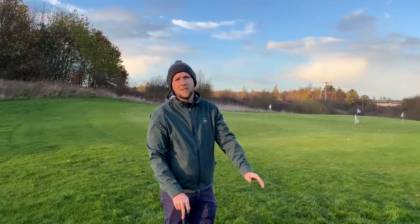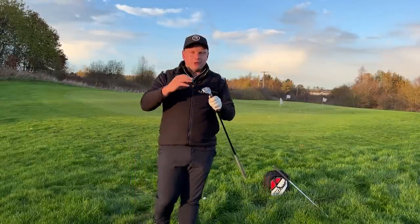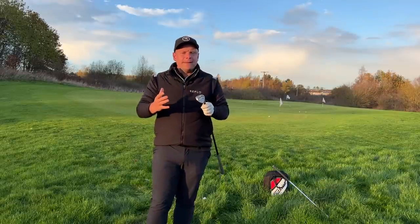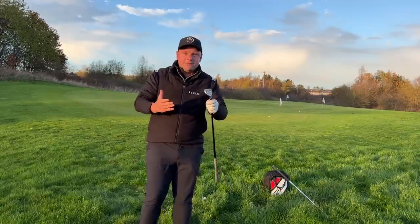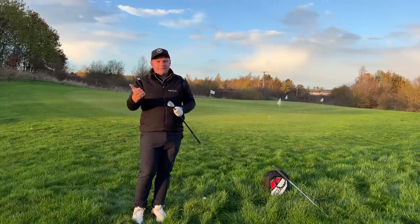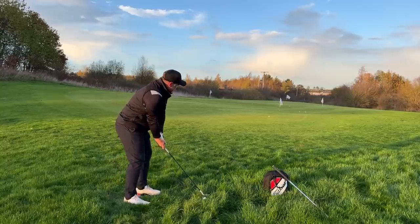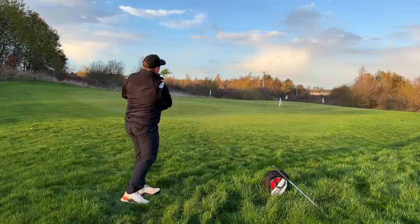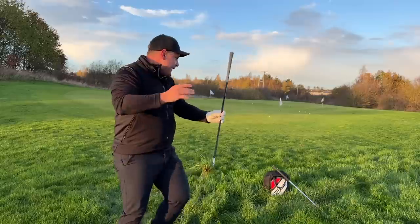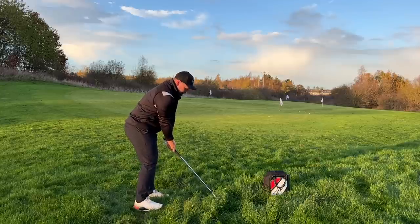Straight away it's easy to see the difference. We often find this kind of lie more than we should. When people talk bounce they also talk grind — Titleist are famous for having too many grinds and options. I prefer the M grind in my 60 degree — more middle of the road, plenty of bounce but you can still square it up. Versatility is the key word. With 10 degrees of bounce, my shot came out okay but collected a lot of grass. With not much bounce it is digging — that's where you come unstuck.